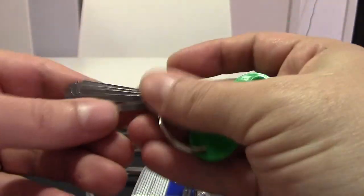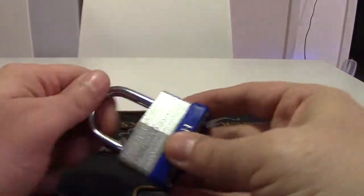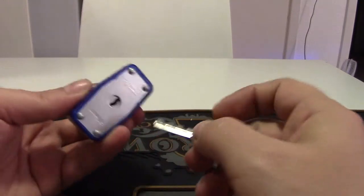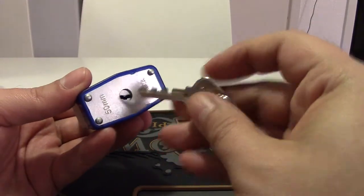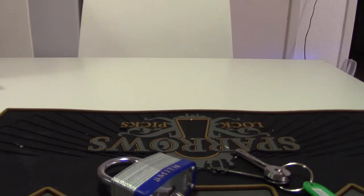So yeah, not really any security. You don't want to secure your valuables with this one. Have a nice day.